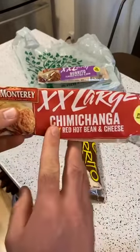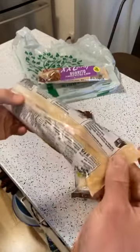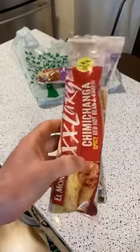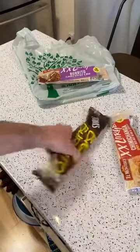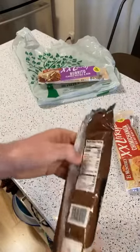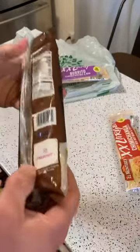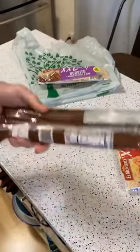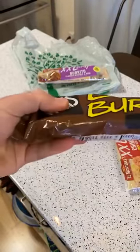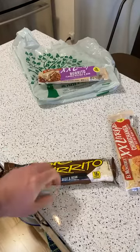Now the next one will be the chimichanga with 510 calories, which I guess is reasonable. If you're eating a 2,000-calorie diet and eating these burritos all the time — it's only nine ounces of food, which isn't very much, but that's a lot of calories.